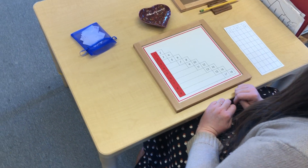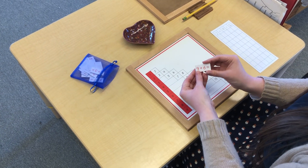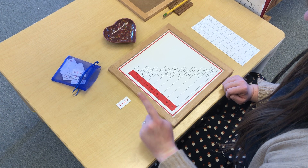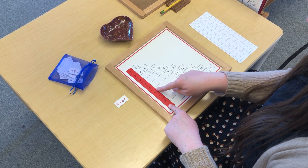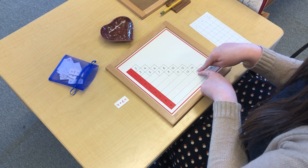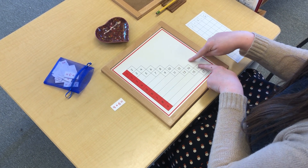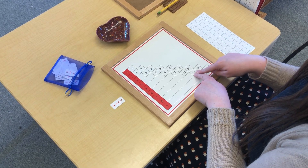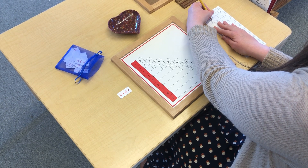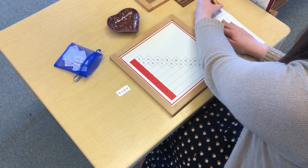I'm going to pull one of my equation tiles out of the bag and we can practice a few more of these. Okay, 9 plus 6. Let's see what 9 plus 6 equals. We have a 9 and a 6. If there's nowhere to hop, we get to go in the middle. So let me show you that again: 9 plus 6 equals 15. I can write that here: 9 plus 6 equals 15.